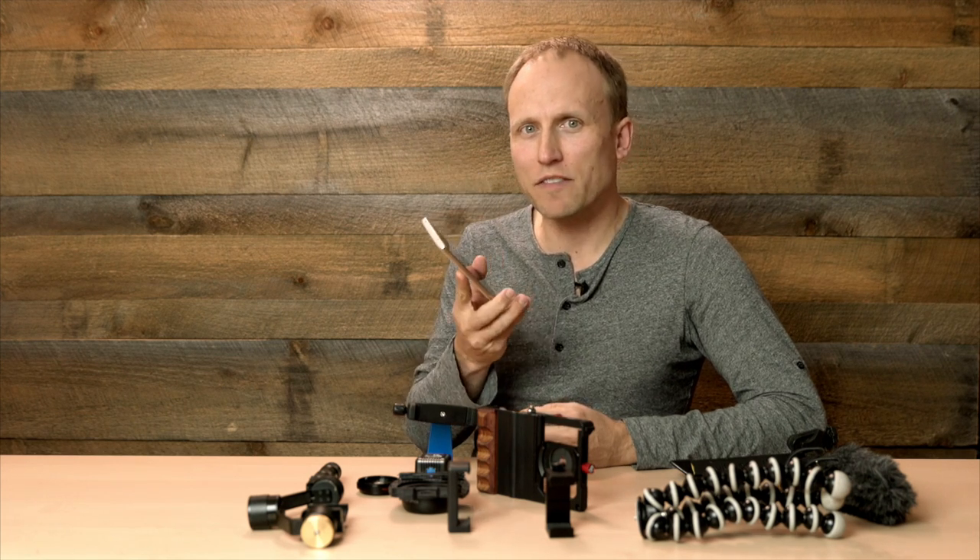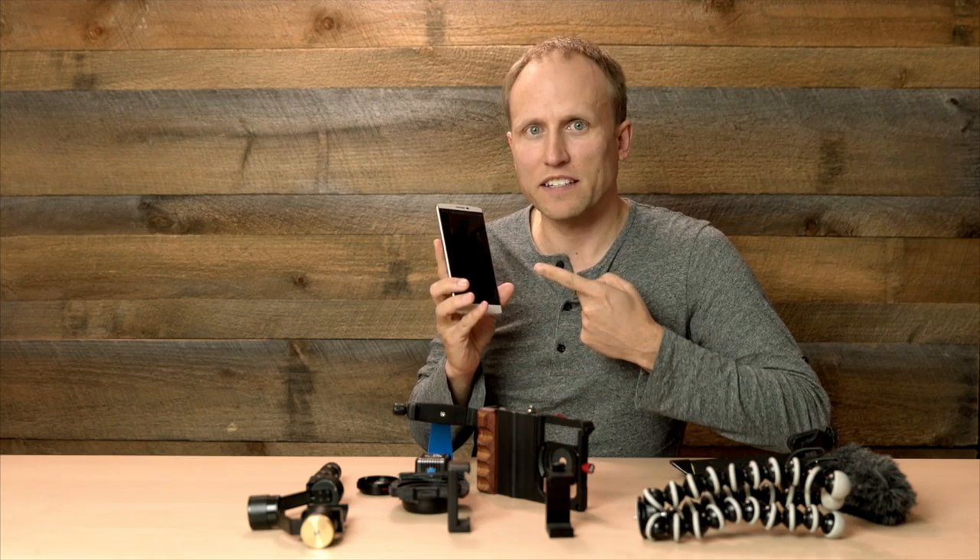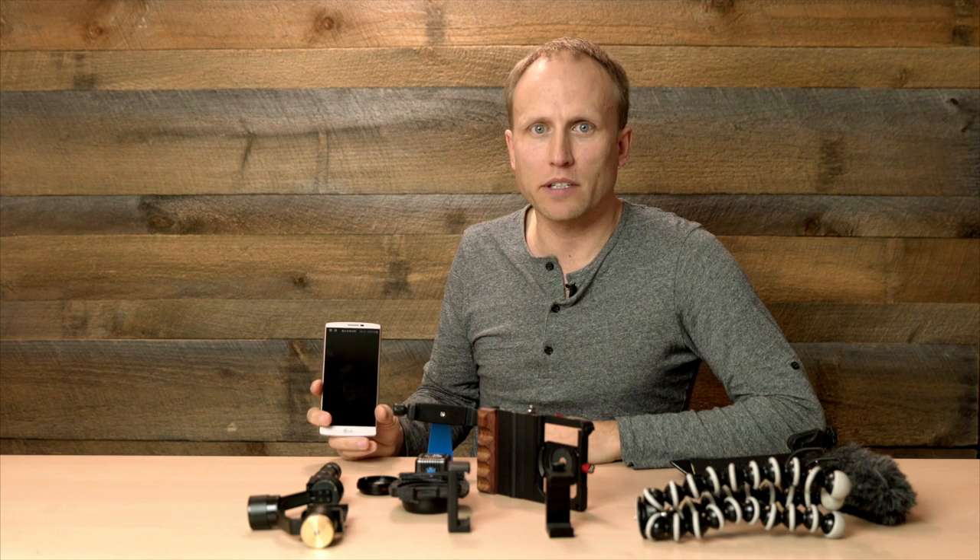I want to talk about mobile photography and videography. We've got awesome tools in our hands these days. Let's talk about some of the ways to extend their capabilities.